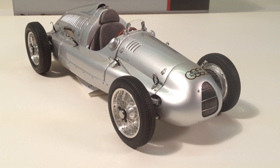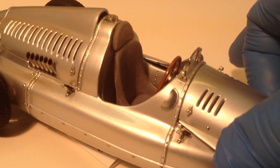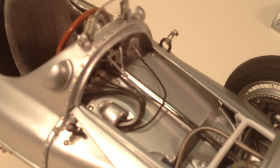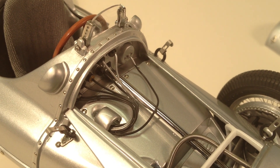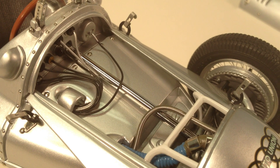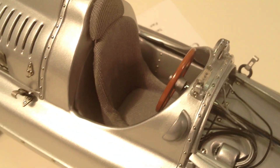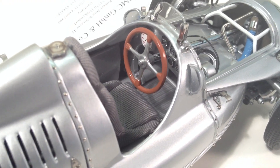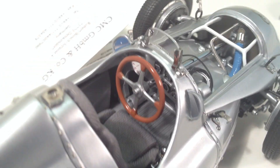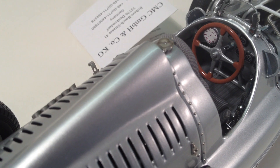Moving in closer, we can remove the front bonnet. When you look at a CMC model, one of the really nice things is you can see behind the dashboard all the cables — the tachometer cable, other instrument cables monitoring the engine, the steering rack, frame details, and radiator hoses, very nicely done. Moving into the cockpit area, you can see a very nice fabric-covered seat with real fabric, nice steering wheel detail, and the tachometer with its large dial — really neat detail.